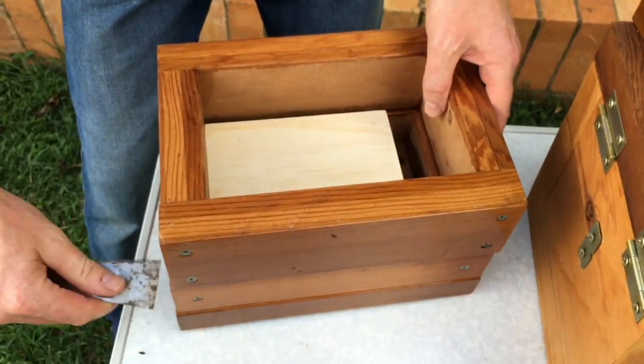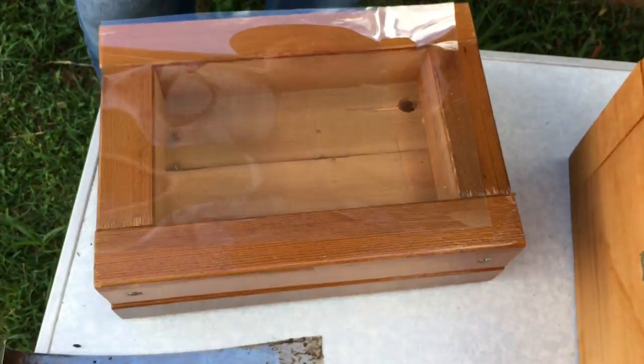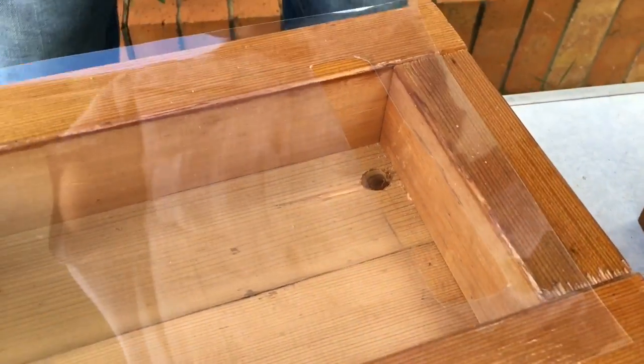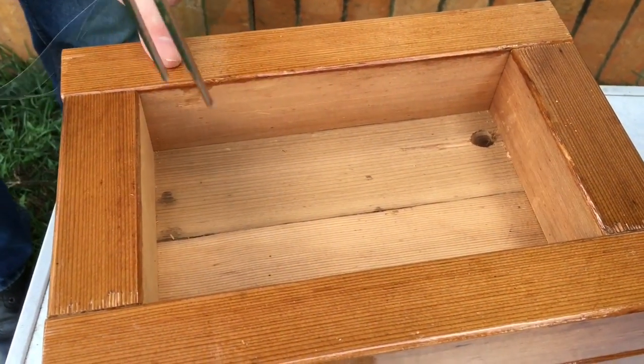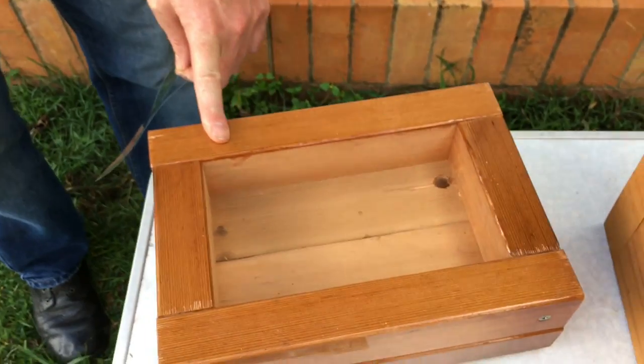The hive can be split in the middle to make a second hive. It has base honey collection underneath — so that's my basic honey collection area. To collect honey, I would actually peel that off, prick the honey pots, and pour the honey out.